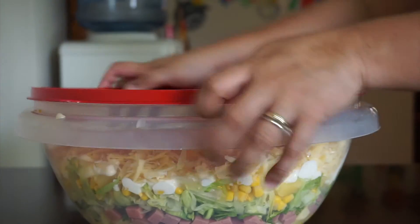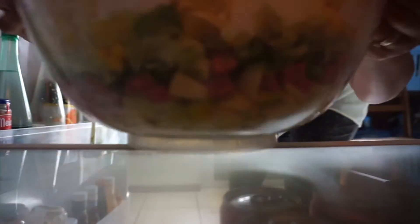Note: prepare the salad a day in advance and refrigerate. The salad can be mixed before serving.